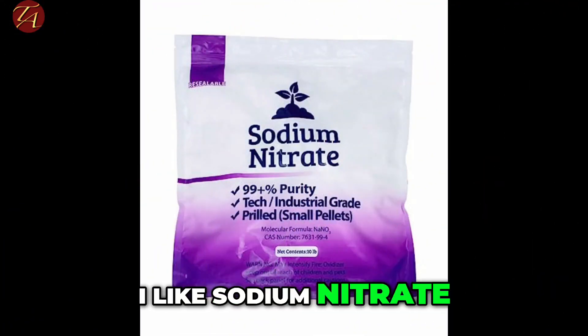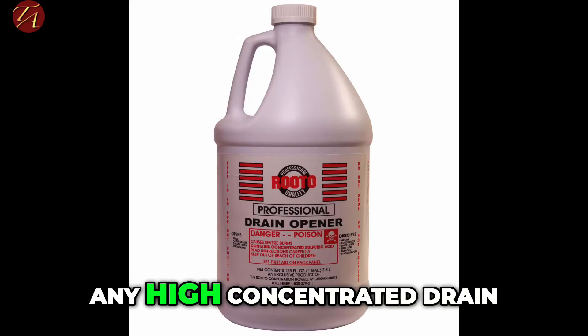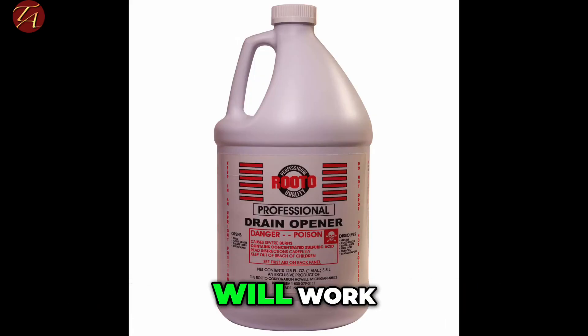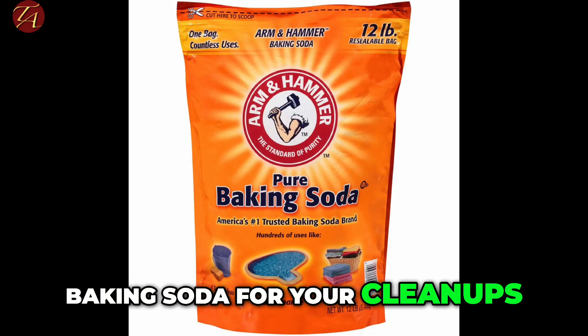I like sodium nitrate or potassium nitrate. Any high-concentration drain opener that contains sulfuric acid will work. And you'll need some baking soda for your cleanups.